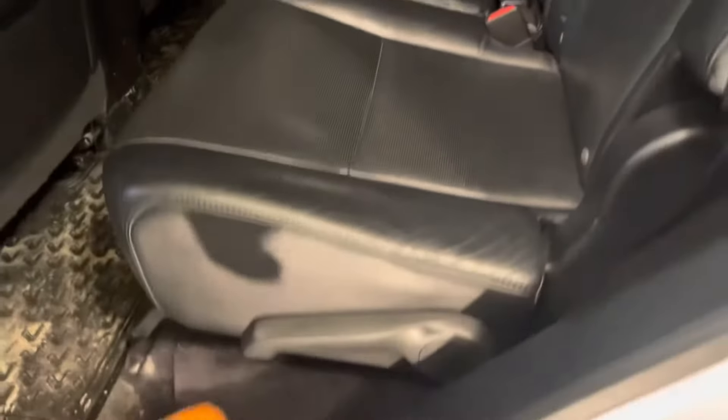Get inside the vehicle and access the rear door handle, unlock it manually, and then open the door.